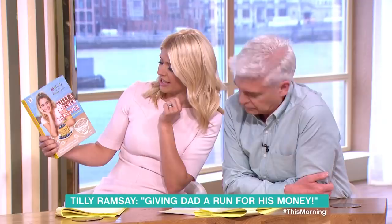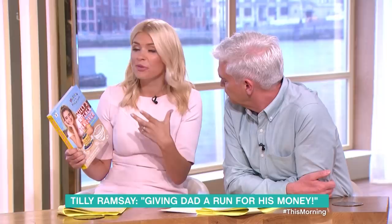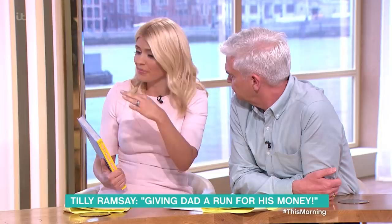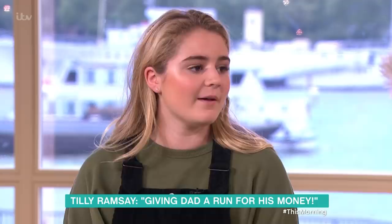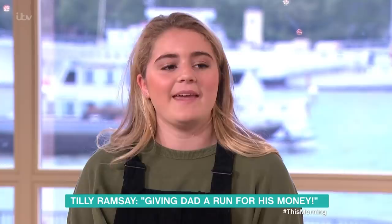This is the book here — Tilly's Kitchen Takeover. Looking through it, what's really nice is that at the beginning it shows you simple things: how to chop an onion, how to cut herbs and things like that. So it really is for children to start right at the beginning. Definitely, because not everyone knows the basics, and without them you can't do as well.